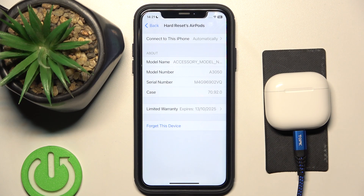Hi everyone, welcome. Today I have Apple AirPods 4 and I'm going to show you to what time you have limited warranty.